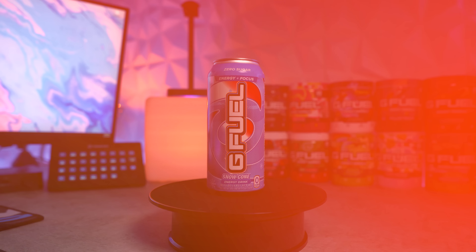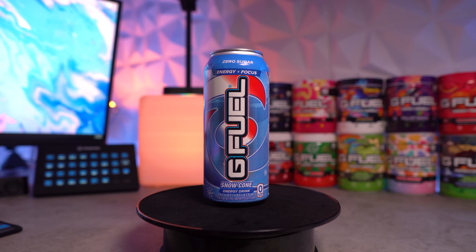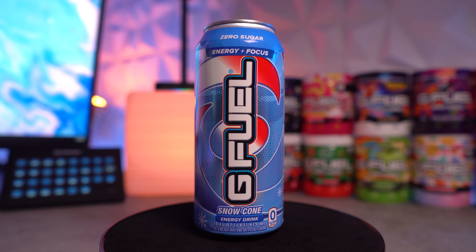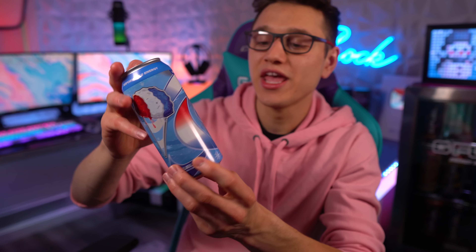What's going on everybody, welcome to the video. Today we are going to be taking a look at this brand new Snow Cone G Fuel can. I'm going to be opening this up, taste testing it, letting you guys know what I think, also comparing it to the Snow Cone tub — the original tub — and giving you guys my thoughts on my first ever time taste testing this can.